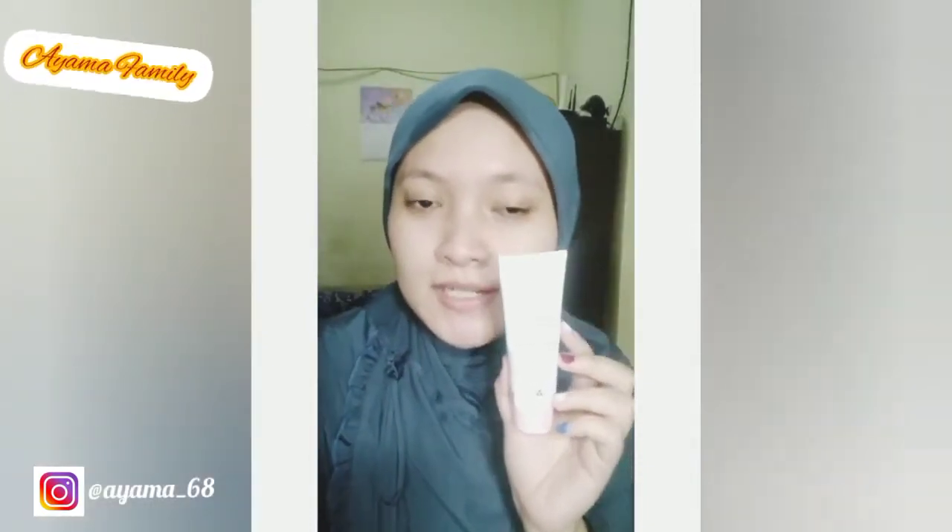Ini step yang ketiga dan yang terakhir, face cream. Ini dipakai juga setiap hari setelah pakai face wash tadi. Ini sama aja, biar seperti kering ya.